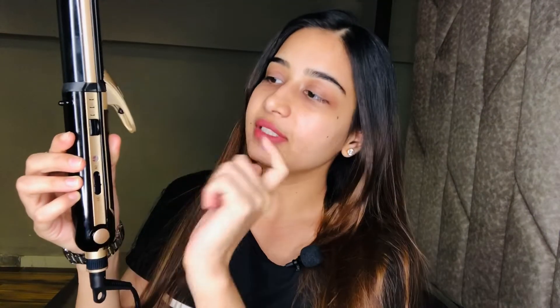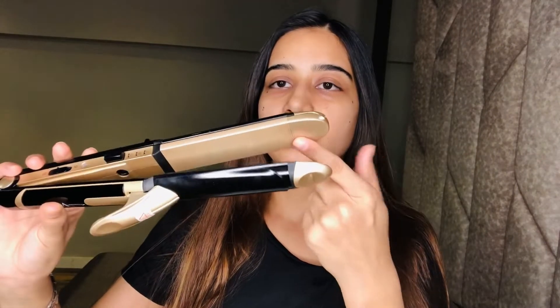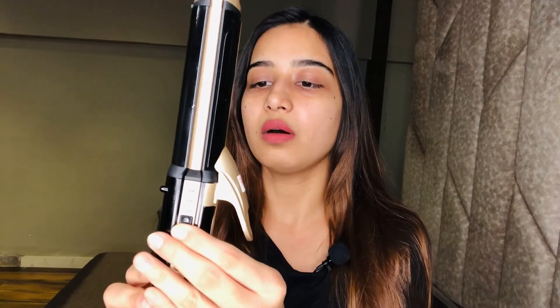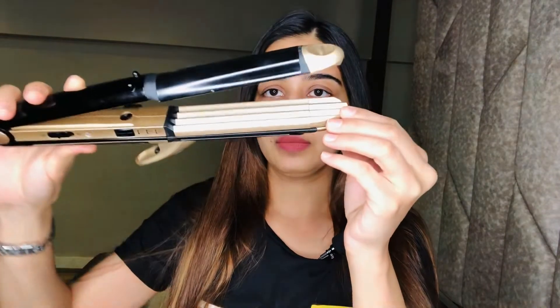Let's check into the product now. As you can all see, this is a lock button — this lock button helps us to switch between the plates. It has 3 different plates, so it is locked. When I press one button, here comes the straightener. See this ceramic coating which is safe for the hairs. Now we lock it on the other side — this is the crimper. We lock it again and this side comes the curler.